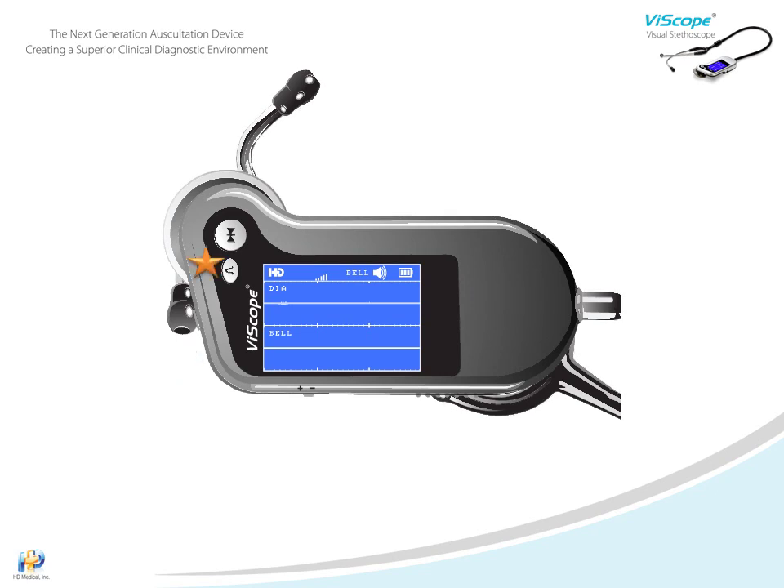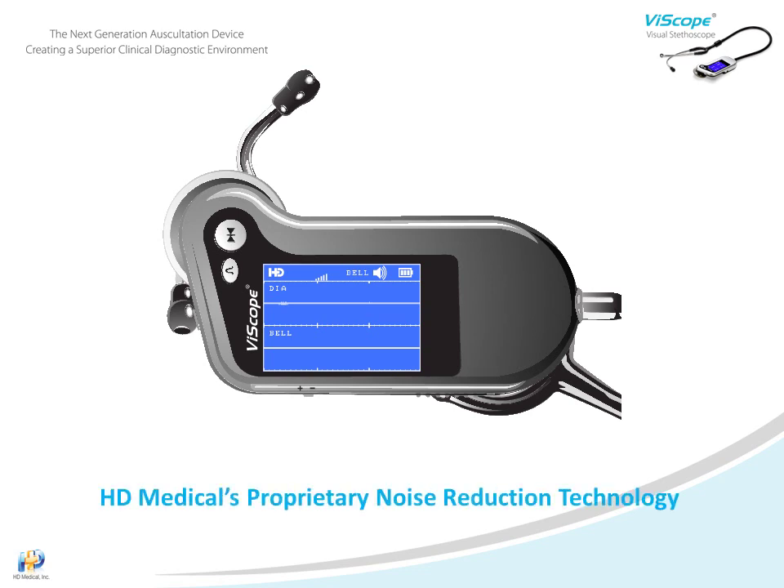Let's talk about audio changes using the audio toggle key. During auscultation, the default audio is the bell mode, covering low frequency sounds. Pressing the key will activate the diaphragm audio, covering higher frequency sounds. Press the audio key again and the wide audio mode will be activated for the complete spectrum of body sounds. HD Medical has invested over a decade refining our proprietary noise reduction technology.